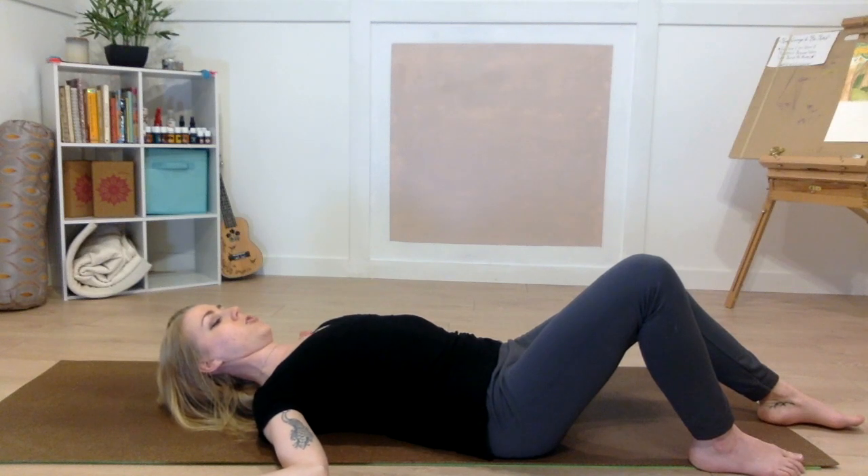Hold the W shape. Let your shoulders relax down towards the earth. Close your eyes and take five deep breaths.